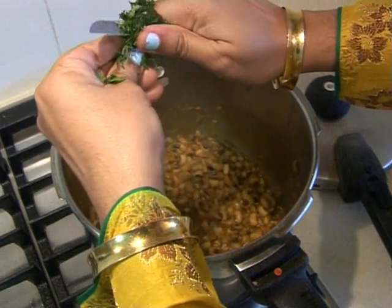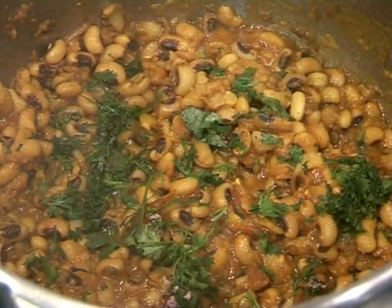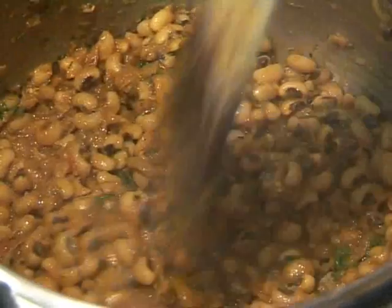Garnish it with coriander — our black eyed bean curry is now ready! We hope you've enjoyed watching this recipe, give it a try. GF's Cooking is also available on Facebook for any questions or comments you may have. Good luck and thanks for watching!